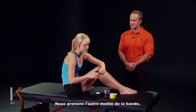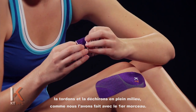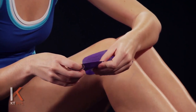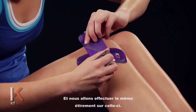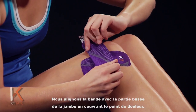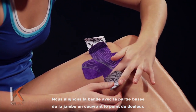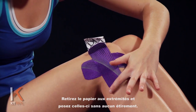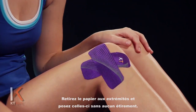I'm going to take the other half that we created, twist and tear just like we did with the first piece right down the middle, and apply a nice even stretch on this as well. We're going to align this with the lower portion of the leg, again going right over that point of pain, and peeling the paper off, laying those ends down with absolutely zero stretch.